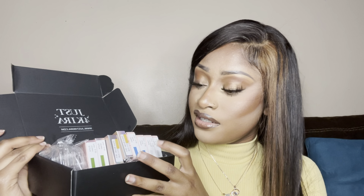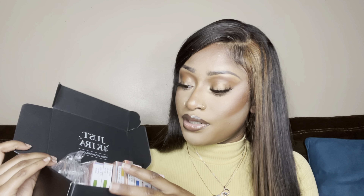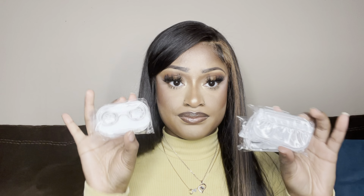Here are the contact lenses we're going to be trying on today — there are four pairs. I have a gray, a blue, a brown, and a green. I usually always try to get one of each of those colors. They also came with contact lens cases — exactly four cases for the four pairs I ordered. I have a lot of these cases from all the contacts I've gotten from them.